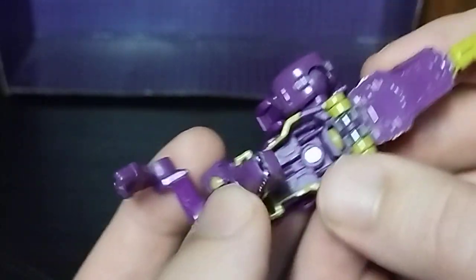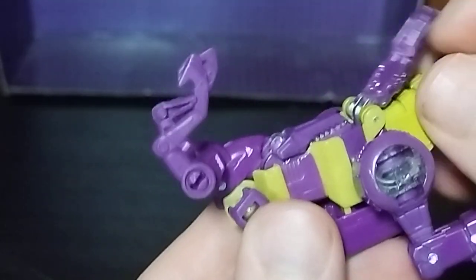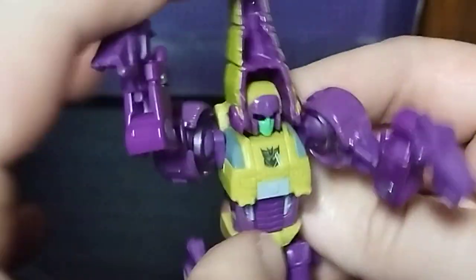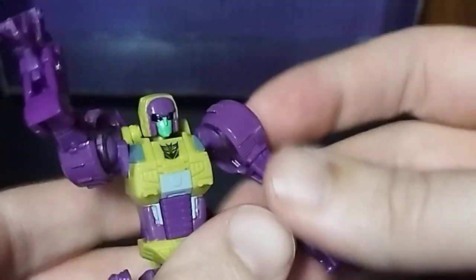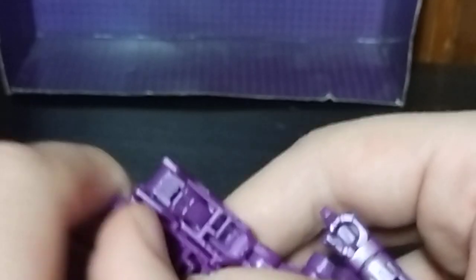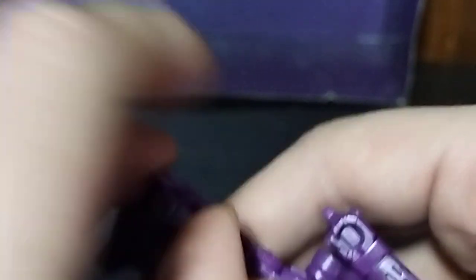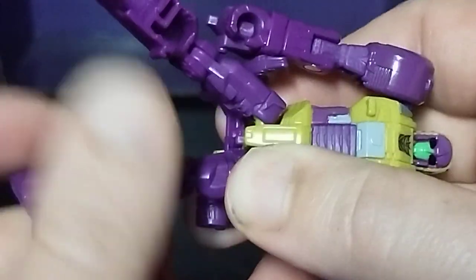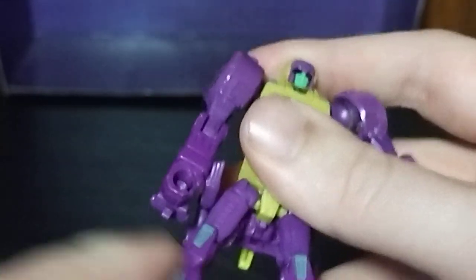We're going to fold in the dino head, like so. Flip this down so you hear a click. Fold these inwards. Pull the legs down, like so. Fold down the tail. Straighten out her arms. Flip out her toesies — they're right down there, just flip them down. Split this, rotate the leg around. Second verse, just like the first. And here we've got Slash in her robot mode.